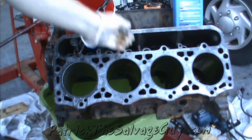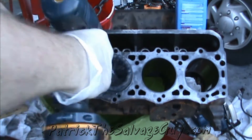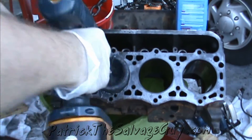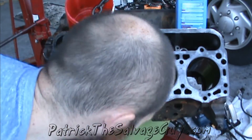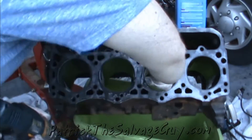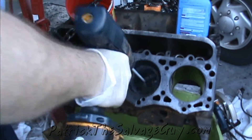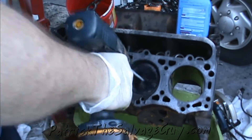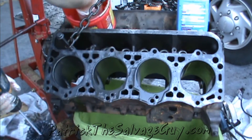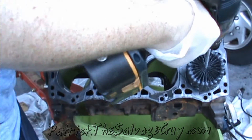That cylinder's done — nice and shiny. Just load up that cylinder and do it again. You have to lubricate it with motor oil so it'll cut right.